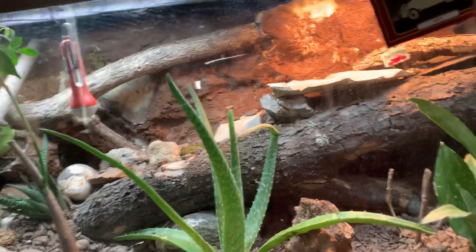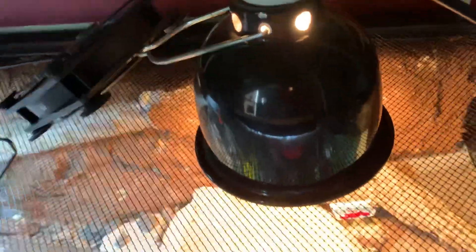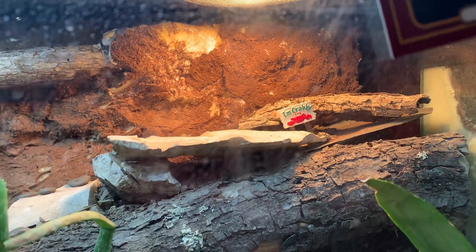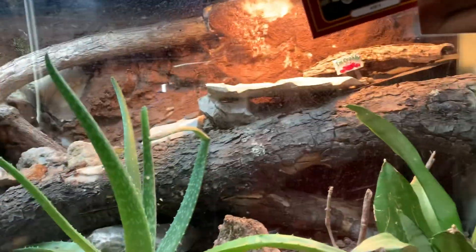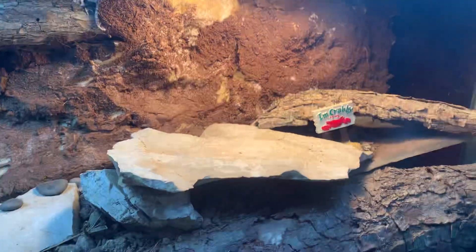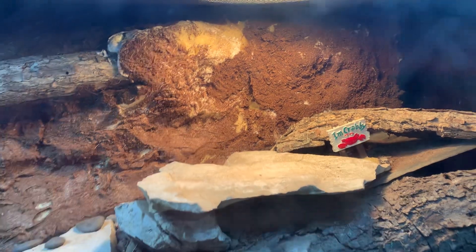I'll start with the heat lamp. I don't know what type of bulb it is, but I do want to get a dimmer before brumation. She's on a 70-watt bulb — I think 70 watts. I used to have 50, but that wasn't enough. This rock will just soak up all the heat, then she can land on it at night, but she hasn't anymore.